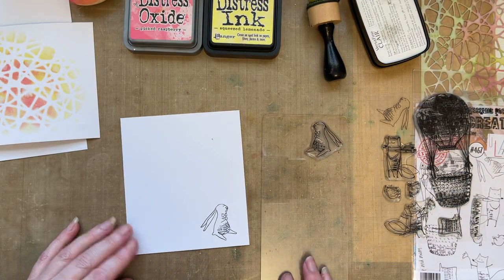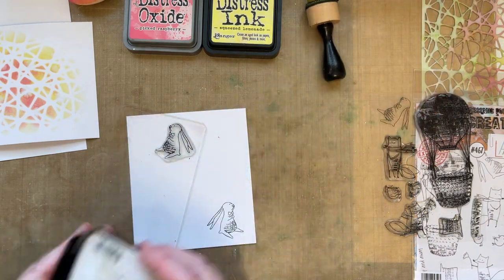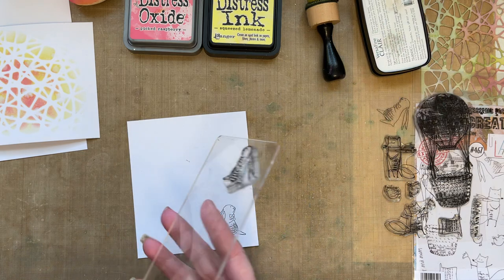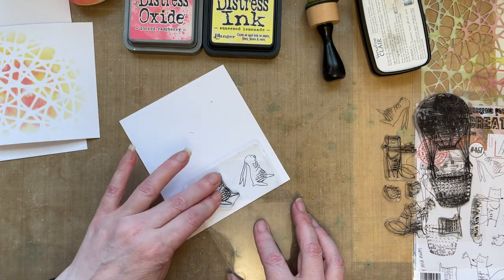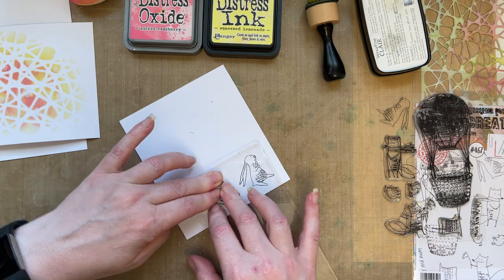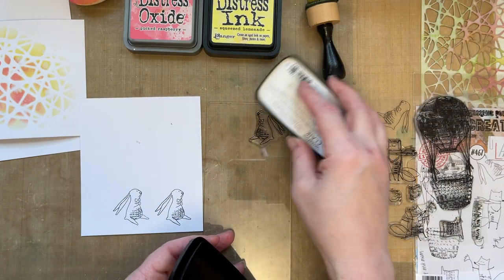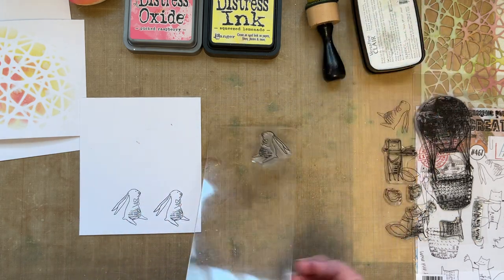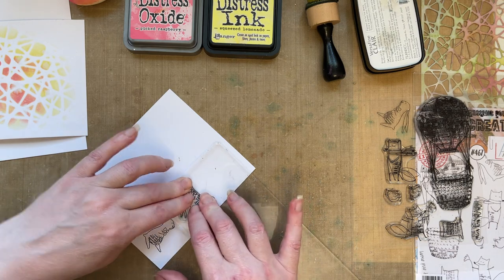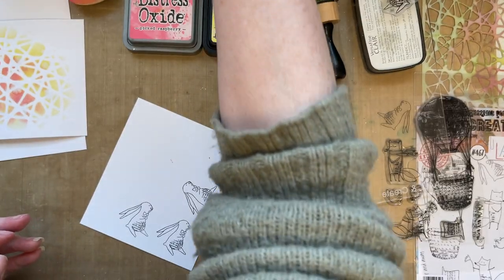Am I going to have three bunnies? I think I am. Let's stamp three because this is going to be a very simple card - nothing too complicated. We don't want complicated today, it's sunny outside and you're probably all gardening. I thought when you come back in, you've got a little simple video where you can create a card that doesn't take much thinking or much stress - you can just enjoy it. That's my thinking today - I'm always thinking about you and making sure that...